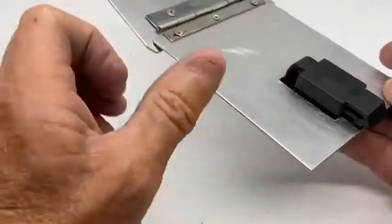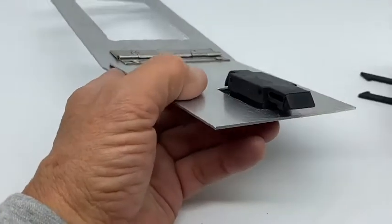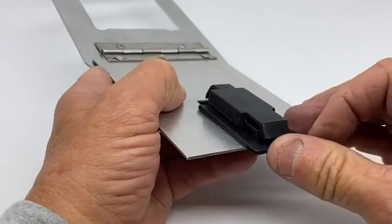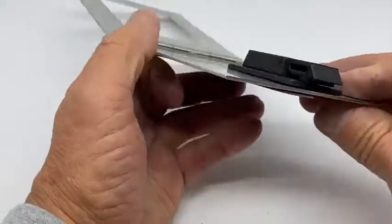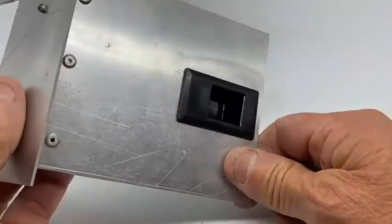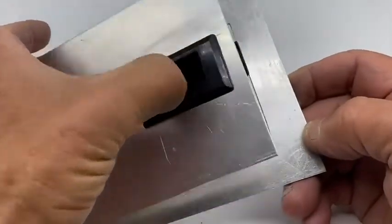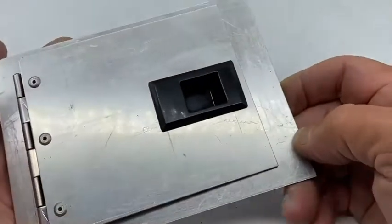If you turn it over and slide in the retaining clip — that's it, job done, latch fitted. Just pull it back to release and push it back in.